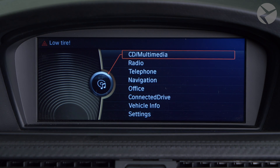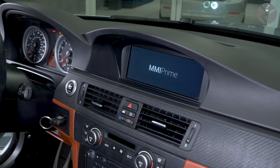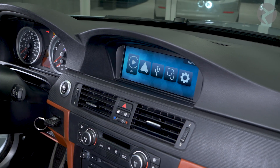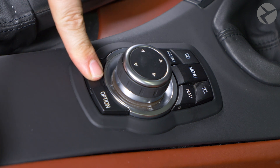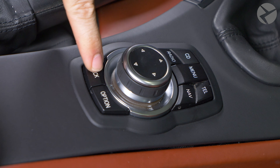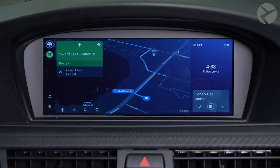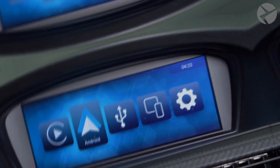To toggle between the BMW iDrive menu and MMI menu, press and hold the menu button for three seconds. To navigate the MMI menu, use the iDrive controller knob by rotating and pressing it. Pressing the back button once will move you back one step within the MMI menu. You can also double press the back button to leave the CarPlay or Android Auto screens and go back into the main MMI menu.